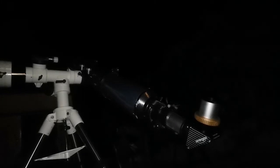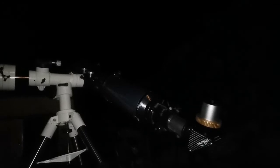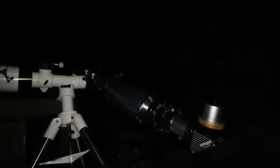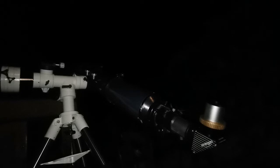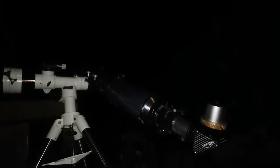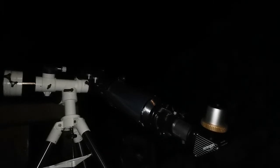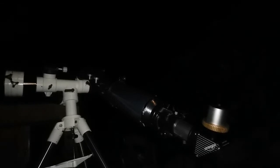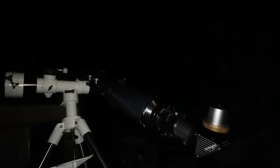I am now looking at M51 and its companion through this 6-inch Skywatcher refractor, and it's beautiful. It's big. The 50mm Celestron Plössl has a very wide field of view, and yet the galaxy is so big it takes almost one-fifth of the field of view. It's a very visible extended object, brighter than any member in the Leo Triplet.